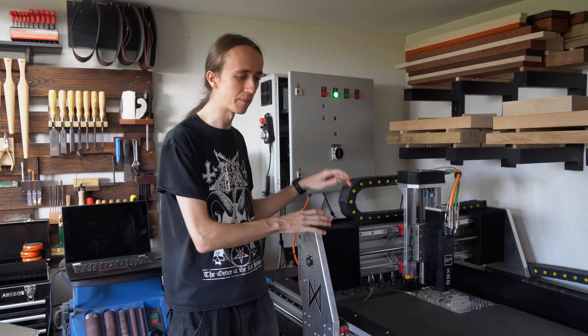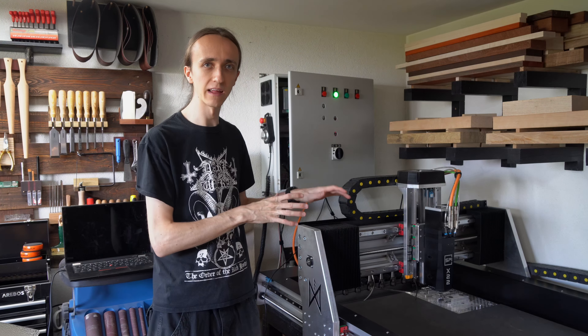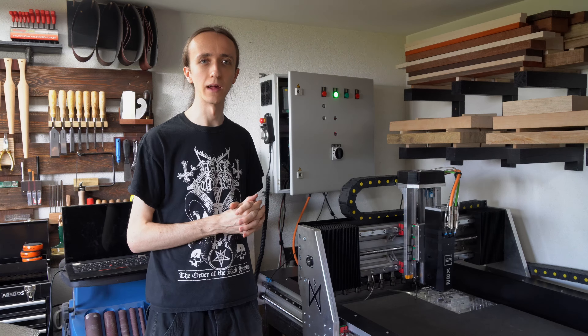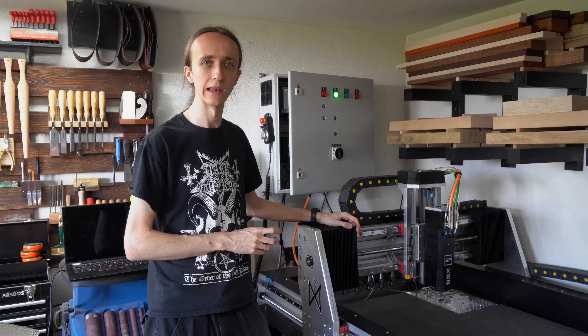Let's take a couple of steps back and see how we got started. Last time we left off the mechanics were more or less complete and all of the servo motors were mounted. Since then I've upgraded all of those belts to the correct ones that are a bit wider, and then the next step was getting started on the electronics.